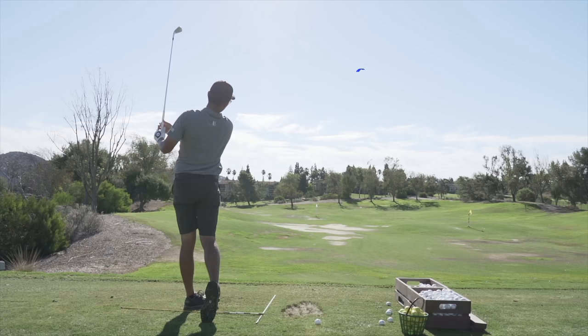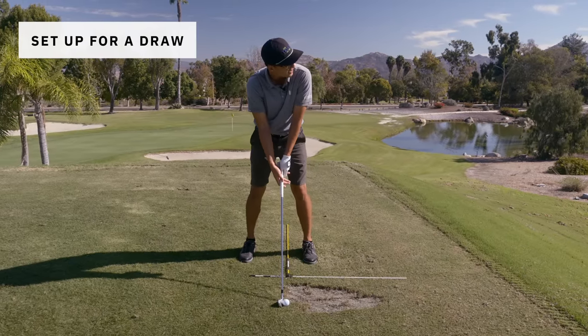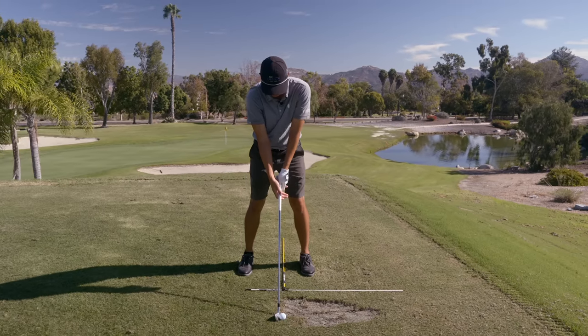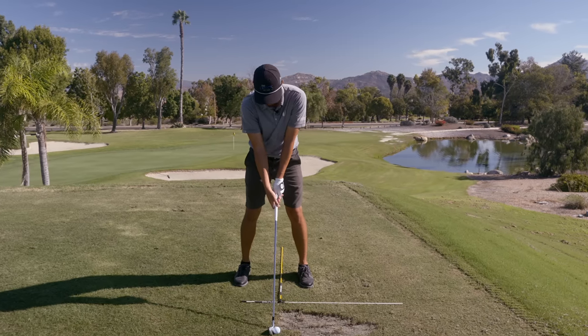That right there was a textbook release cut. Normal for me is about a four-yard fade. For a draw, I'd move the ball an inch back and close the stance just a little bit - there it is. And then you just swing down your feet line.